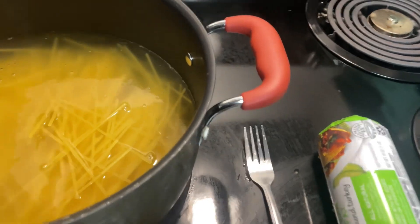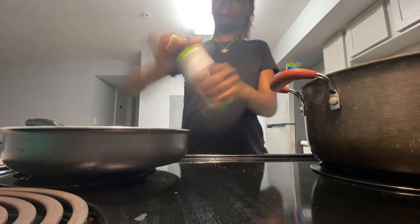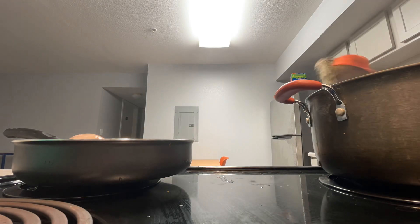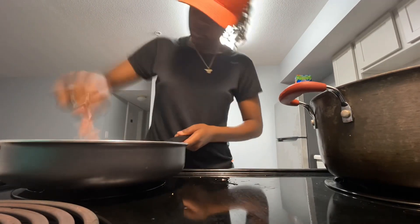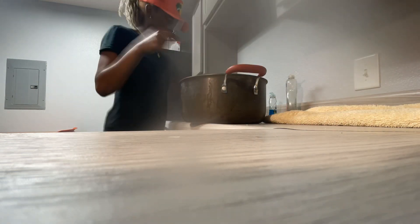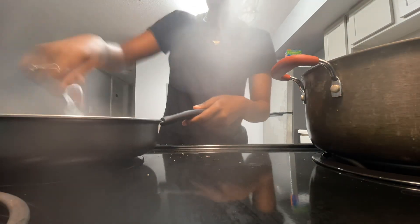As you can see I'm trying to open my ground turkey — I was struggling a little bit, it took me a minute, but I finally got it open, got it out. I was just mashing it down, getting it all broken down. The fork wasn't working and I don't know why I didn't just use a big spoon at first. I checked on my noodles and they were straight, so I drained those, put them back in the pot, and let them sit to the side while I was seasoning up my meat — seasoning it up real good. You gotta season that meat.